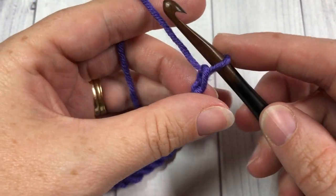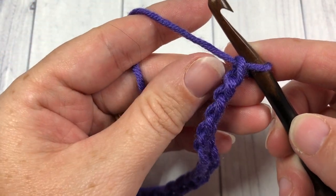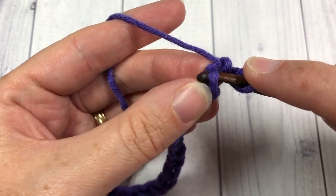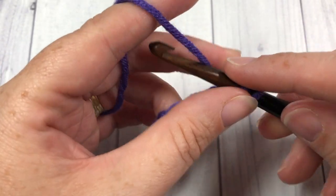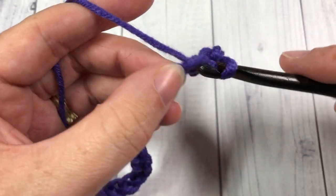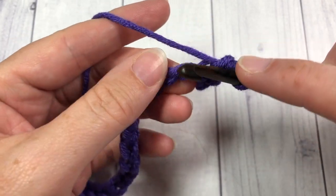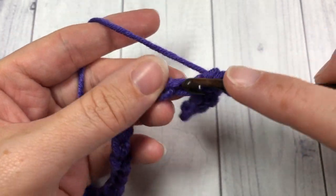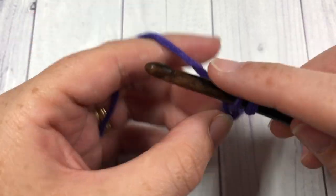Once you have your foundation chain to the desired length, count in to the second chain from your hook and into that second chain work one single crochet, then single crochet into each chain all the way across. At the end of this row I'm going to have a total of 19 stitches.